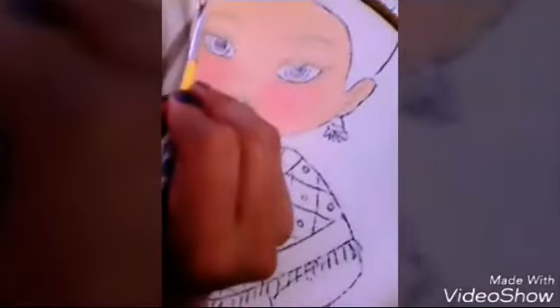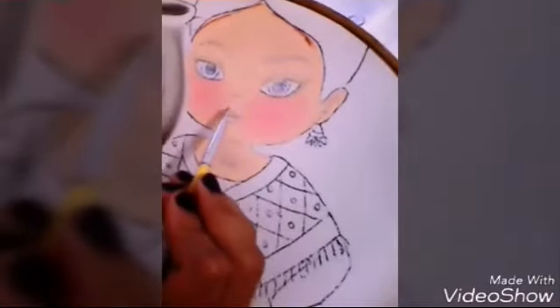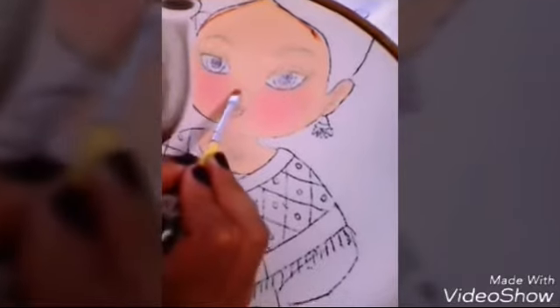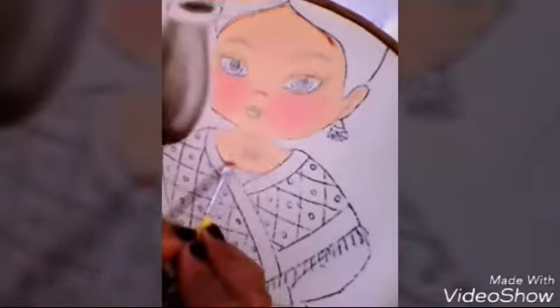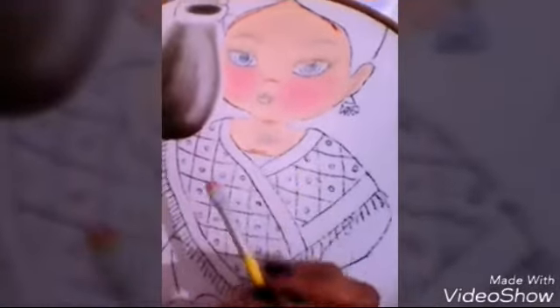Miren, así yo ya le perdí el color. Ahora con el color caramelo voy a dar sombra en toda esta parte de aquí, en la nariz y en esta parte. Les doy sombra también en esta parte de aquí. Doy sombra y regreso con ustedes.